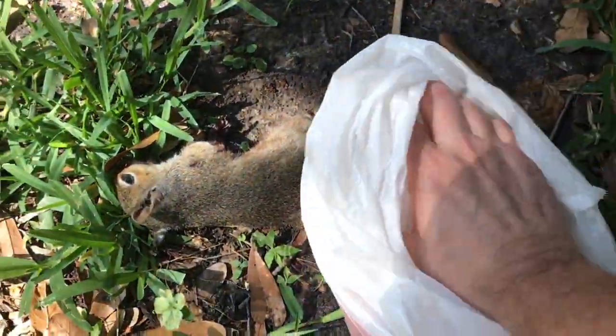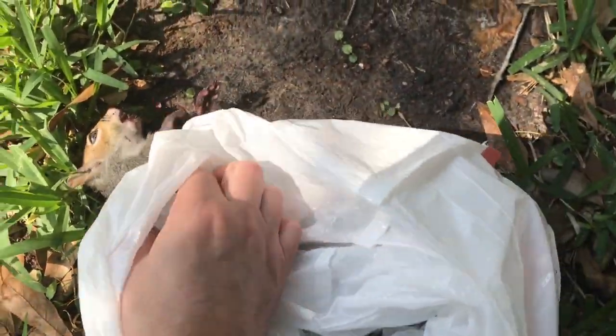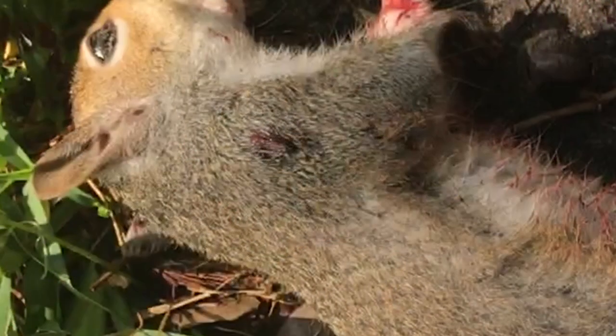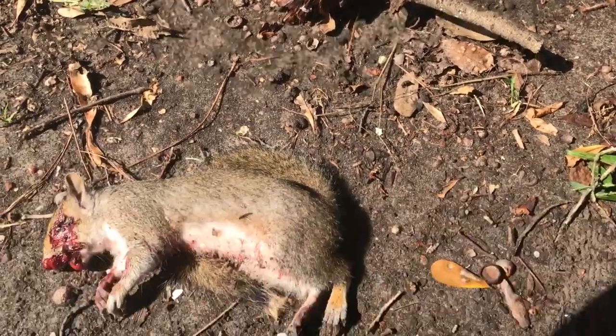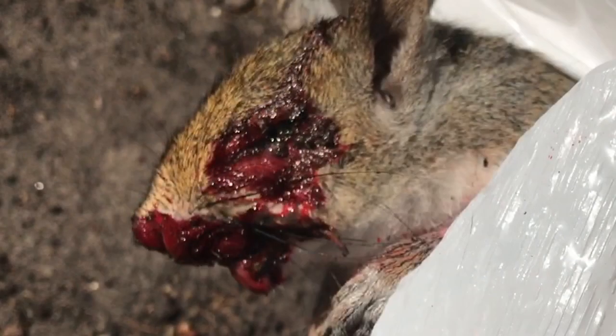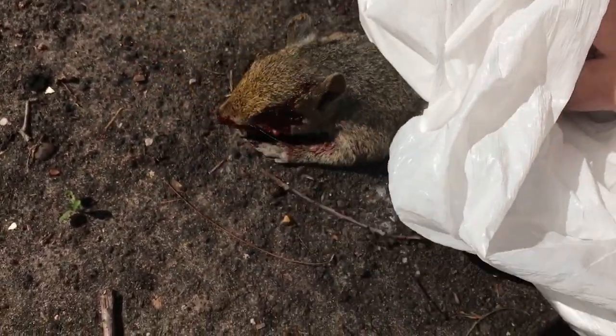Here's the squirrel. As you can see, there's the exit on the shoulder. This is a very clean shot through and through from the head to the shoulder. I did hit the thoracic cavity as intended. You can see the point of impact was right at the eye — it struck exactly where I wanted it to go, took exactly the path I wanted it to take, and resulted in an instant kill. This was a very good, very clean shot.